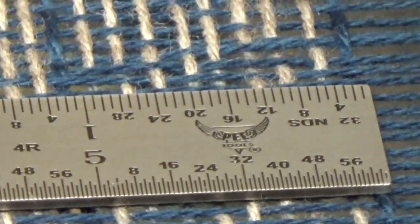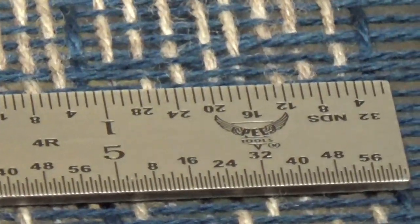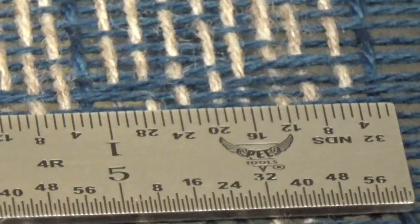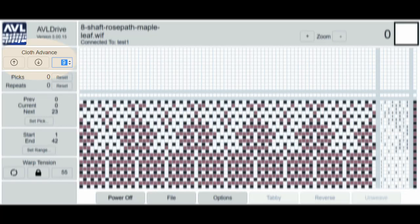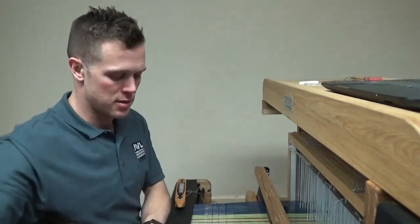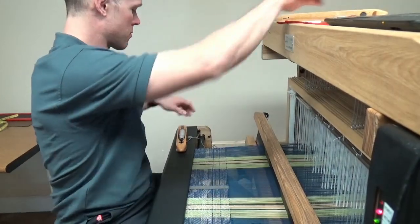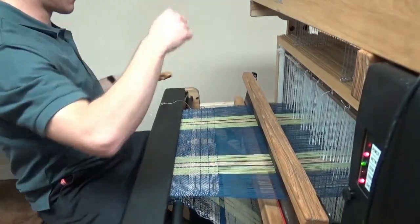We went from 10 picks per inch to 9 to try to get 10 picks within an inch, but it looks like we're somewhere in between. So what we're going to do is change our PPI to 9.5 now. We're just doing some fine tuning and you can use decimals, which is great — you have pretty much an infinite range of adjustability. So I'm going to set it to 9.5, get this out of the way, careful not to cut my warp thread.